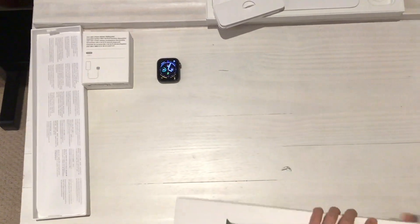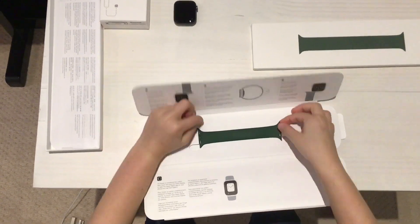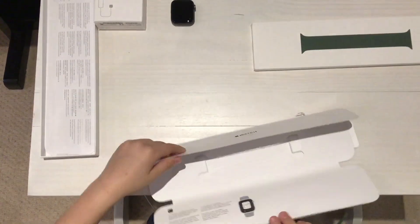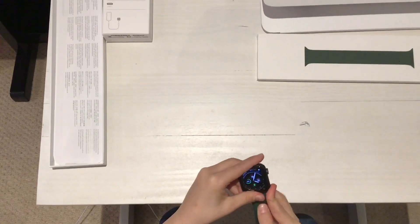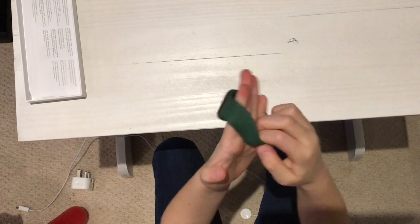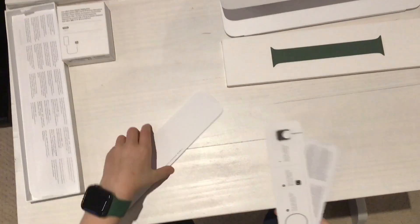Let's open my band. So you get some little instructions — not very different. I'm saying that like I do know, but this is actually my first time; I've just been watching YouTube videos. You just put it on until you hear a click. And then you'll just get some instructions, manual stuff.